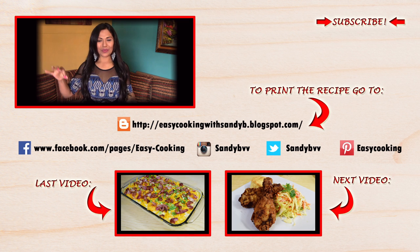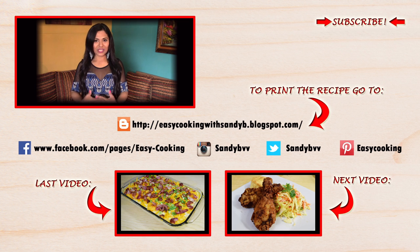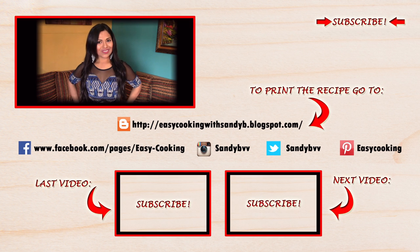To print this and other delicious recipes, please visit my blog — the link is down below. You can also find me on Facebook, Twitter, Instagram, Pinterest, and more — all the links are down below. Don't forget to subscribe to this channel to be notified of future updates. Thank you so much for watching, and I'll see you next time, bye bye!